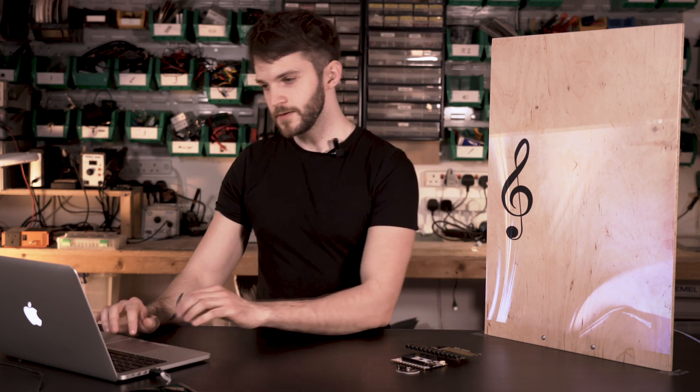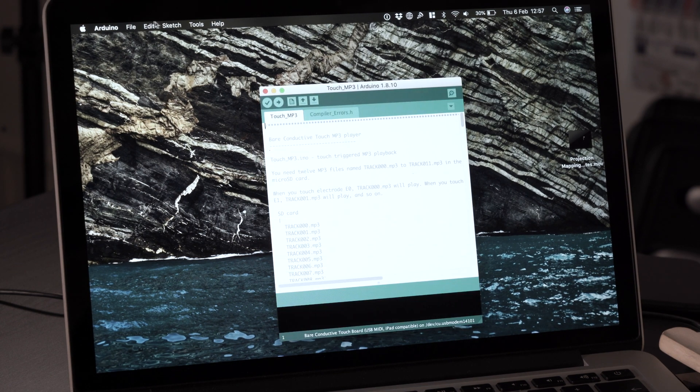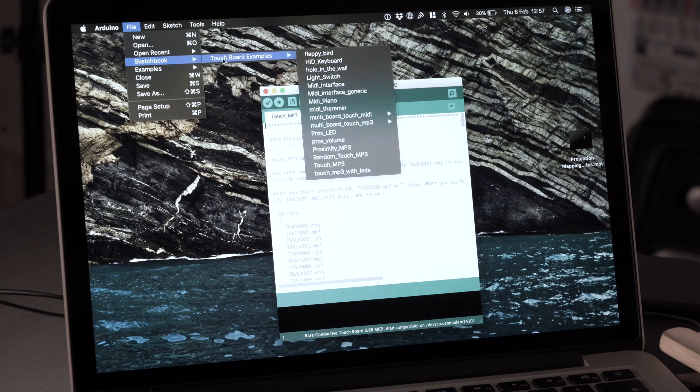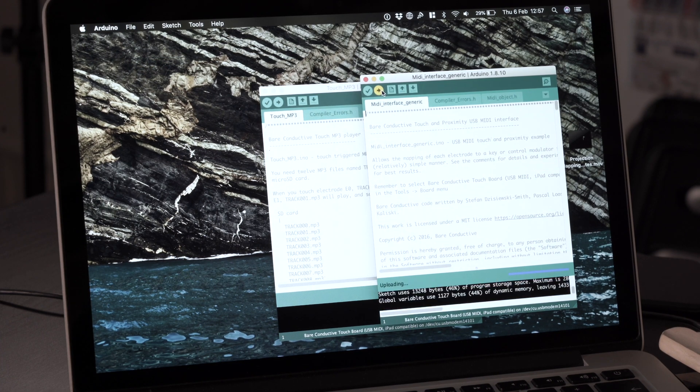This is easily done as the Touch Board is based on the Arduino — we can simply use the Arduino IDE to change the code. We just open the IDE, select the right code which is the MIDI interface one, and upload it to the Touch Board. There's no need to program at the moment as we provide all the code examples for you to work with.